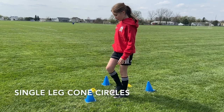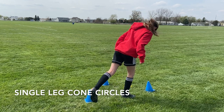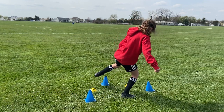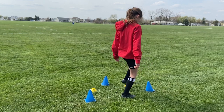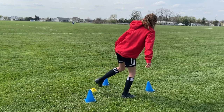Next you have the single leg cone circles. Using the same three cones as before, this time we have two discs in between those, and we will face either to the right or to the left. When you face to the right, you'll use your left leg to go around the blue cones and then just tap on the yellow disc in between each cone, doing all of this from start to finish without putting that foot down.